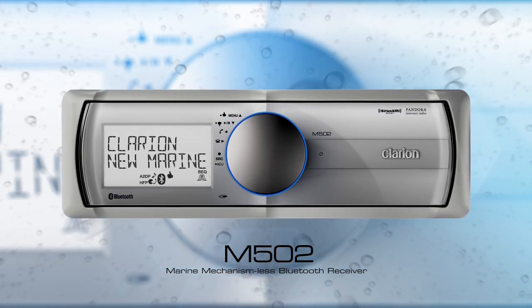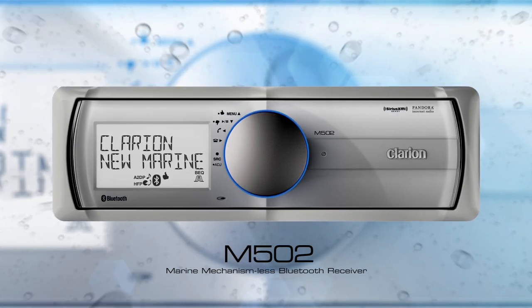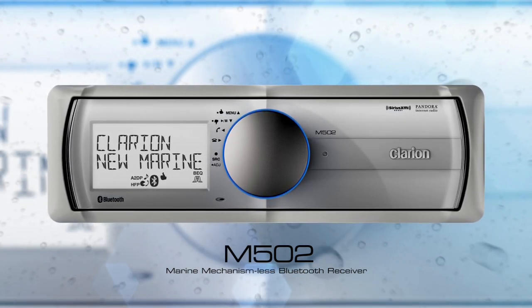This audio source unit comes in a futuristic white and is your key to seamless stereo audio streaming, wherever you are on the open water.